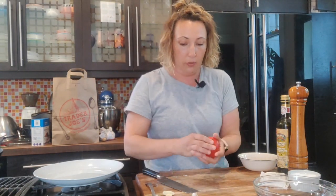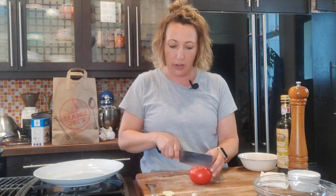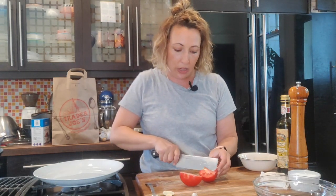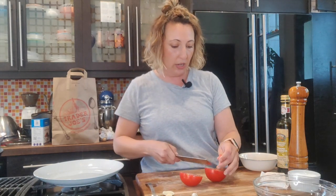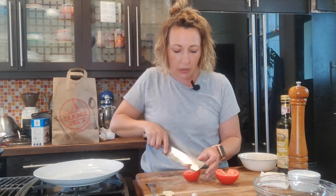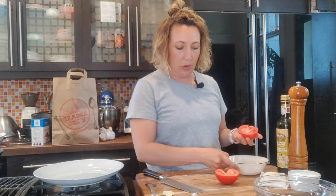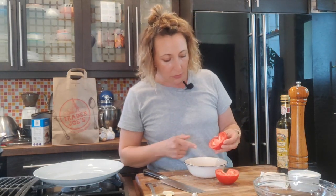We've got these nice greenhouse tomatoes, but soon tomatoes will be coming into season. You might even have some tomatoes started on a patio or a little garden, and you'll be rich with tomatoes — or your neighbors will be giving you tomatoes. So you want to have lots of things you can do with tomatoes rather than just toasted tomato sandwiches, which are also delicious. We want to get a lot of that moisture out of these tomatoes, so cut them in half.